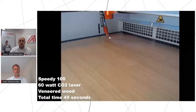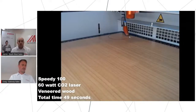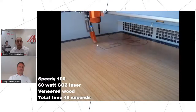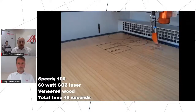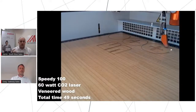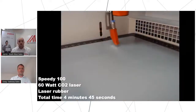We'll jump into our second product, which will be quite a standard process for a lot of our customers — rubber stamp making. But we thought we'd add something a little bit extra to this one by actually making the handles for the stamps themselves as well. I'm using the Speedy 100 again to cut out some wood veneer to make the actual handle for the stamp, which you'll get to see very shortly after the video, and then straight into rubber stamp making.